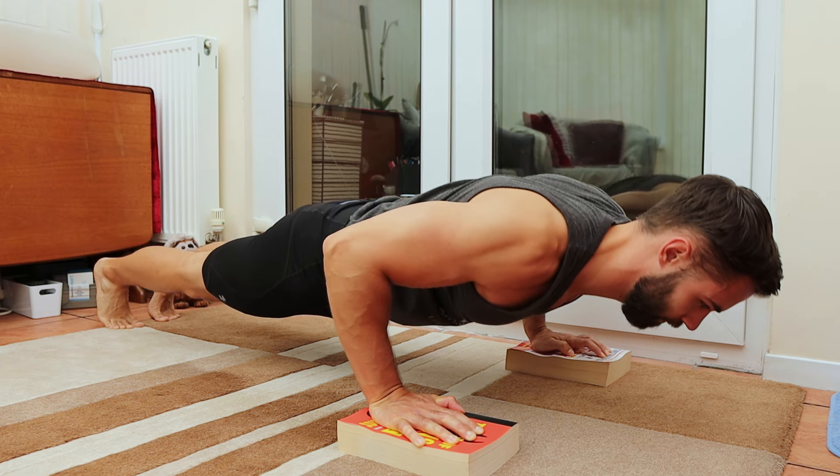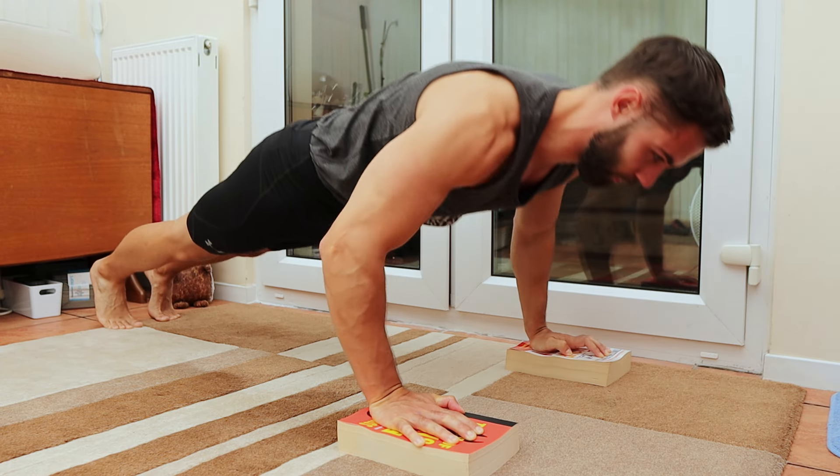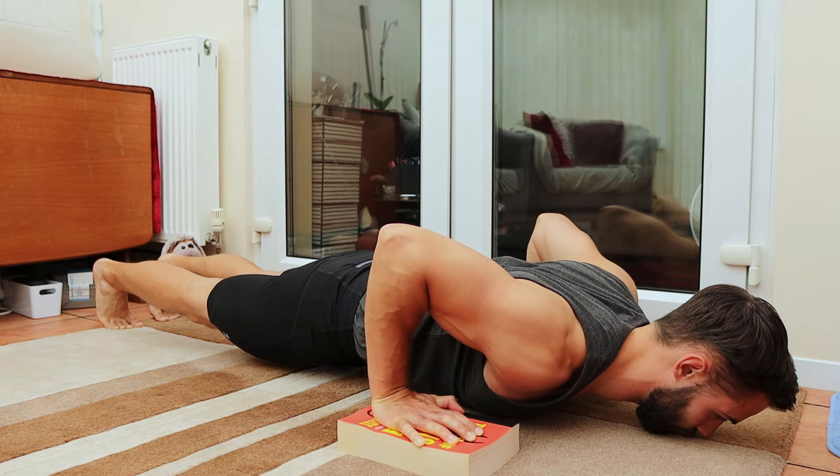If you truly want to maximise the muscle and strength building potential of the push-up, full ROM is the key, my friends. Ditch the high volume, sloppy half reps.